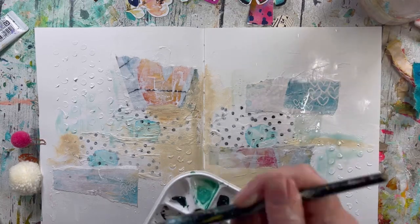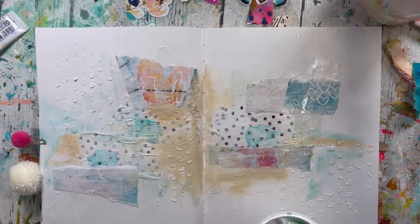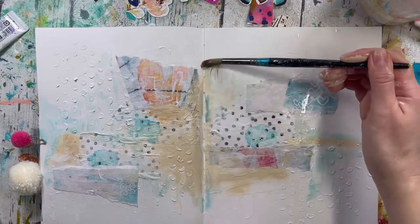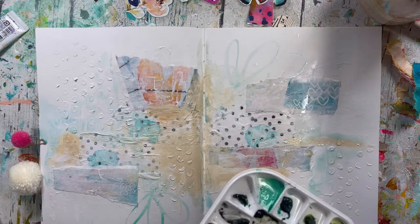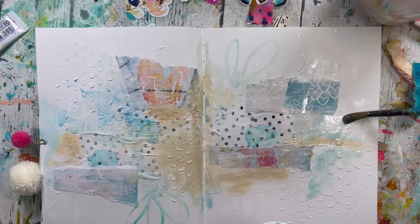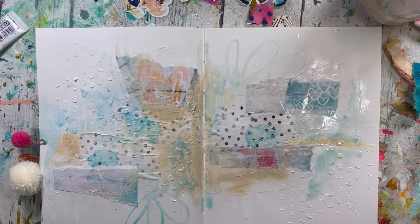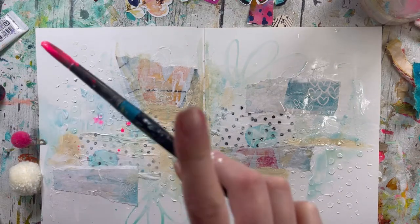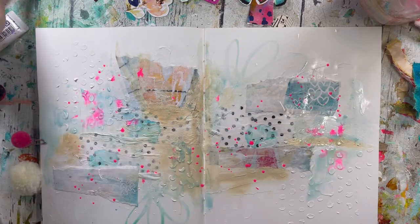I'll also add lots of swirls and soft details, but first I just want to blend it in. You know me — I love those little touches. Now I want to do a bit of splashing with pink and yellow, just to give that nice look.